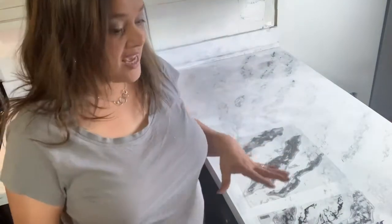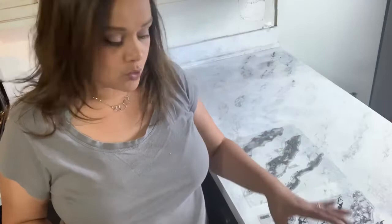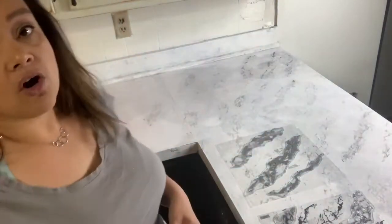We were going to put bar top resin on it — I bought a whole kit at Lowe's. We were supposed to take the sink out, apply a food-safe glossy coat — it was going to look great. But over the years, cleaning wore off the acrylic paint, so there's a worn band in the main prep and cooking areas.